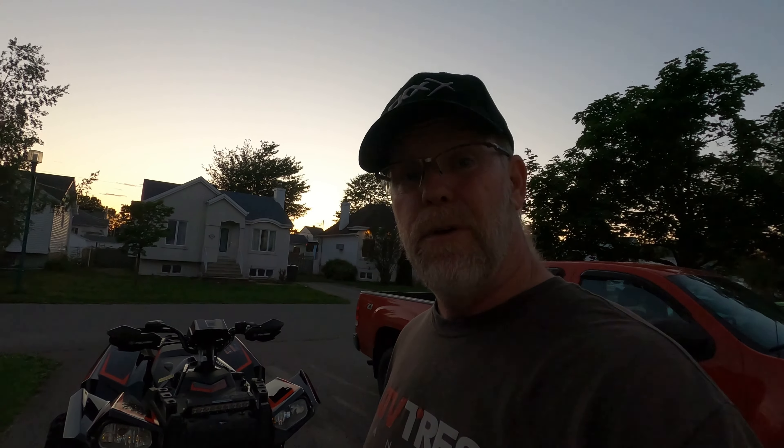I'm a Can-Am guy, I told you. But if I have a choice between that Renegade and this one, I'm buying this — near perfect score. The only thing missing is radial tires. The rest is just freaking awesome.